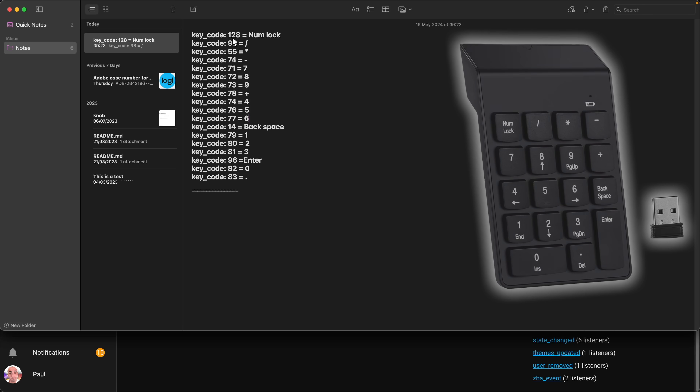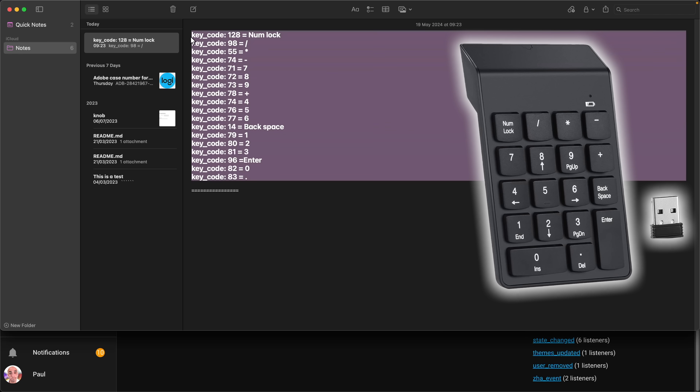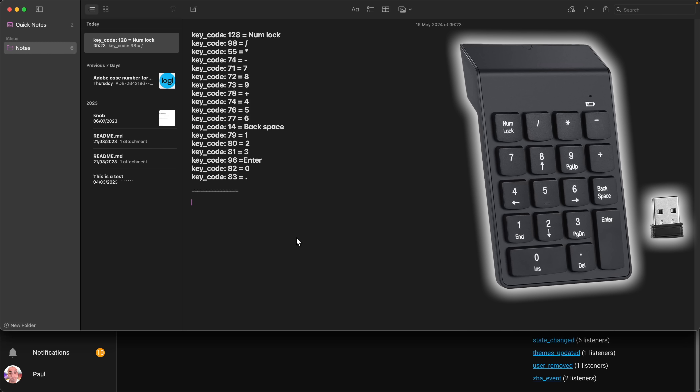For me: key code 128 equals numlock, key code 98 equals the forward slash, key code 55 was the star key. These are all the keys on my keyboard and the key codes that Home Assistant hears when they are pressed — we need those key codes to create our automations. If you've used exactly the same keyboard as me, you could just take note of this now. Hit pause and take a note.